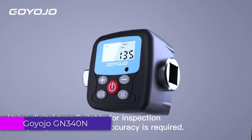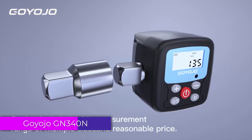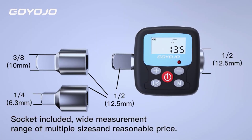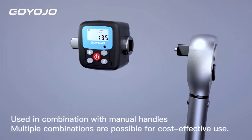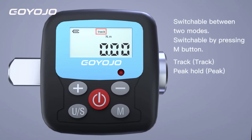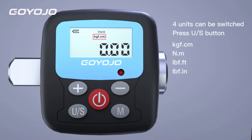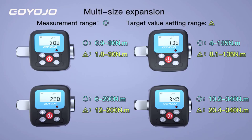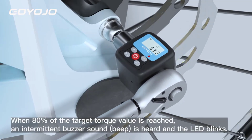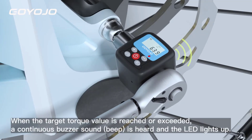Number 4: Goyoho GN340N Digital Torque Meter. The Goyoho GN340N Digital Torque Meter stands out as a versatile and reliable tool for both professionals and DIY enthusiasts. Designed to handle a broad range of applications from automotive and bicycle repairs to general maintenance tasks, this torque meter offers precision and ease of use. Overall, the Goyoho GN340N is a reliable and practical tool that offers excellent performance for both professional mechanics.